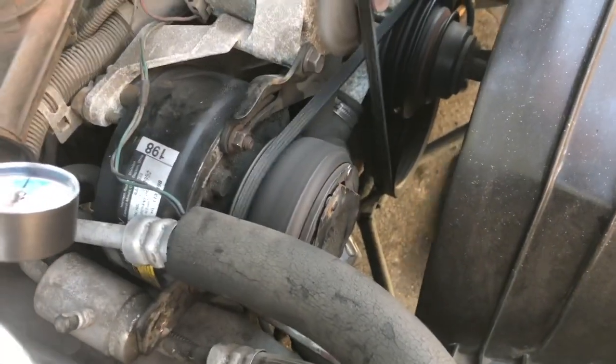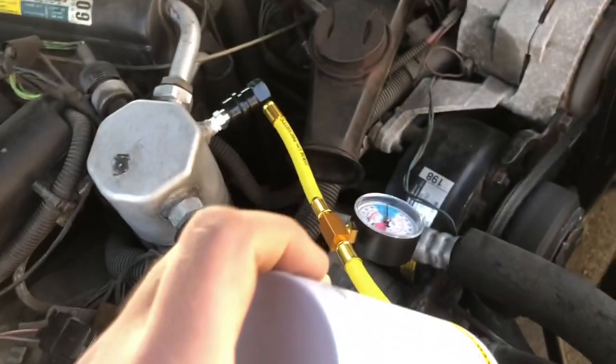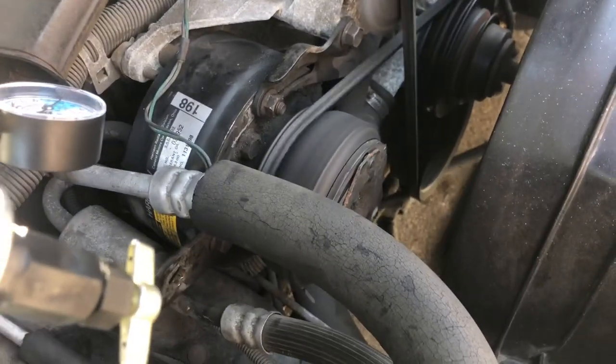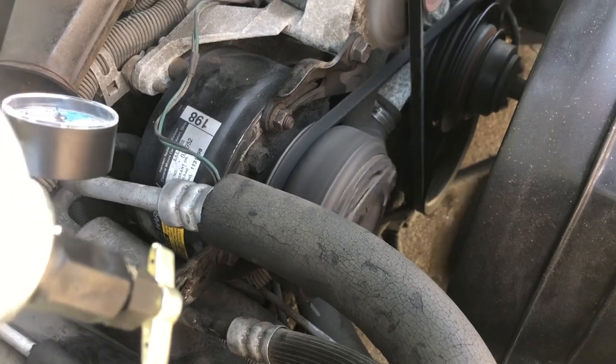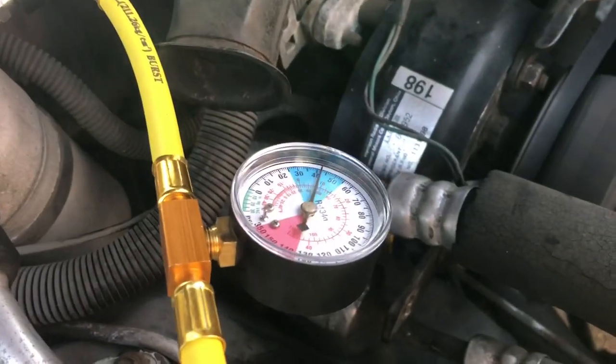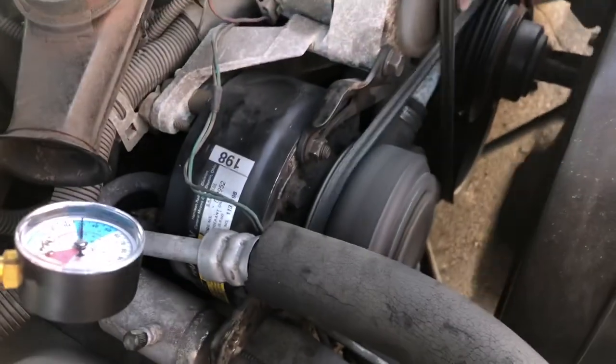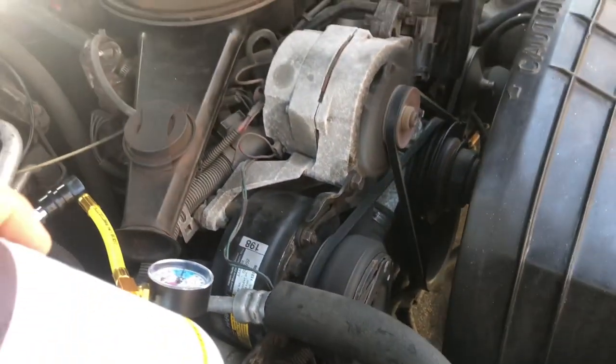The clutch is starting to engage and the compressor's running — that's a good sign. I've emptied one whole can in there, but we're going to put another can in because it was completely empty. You can see when the clutch engages the pressure drops dramatically. Good sign so far.